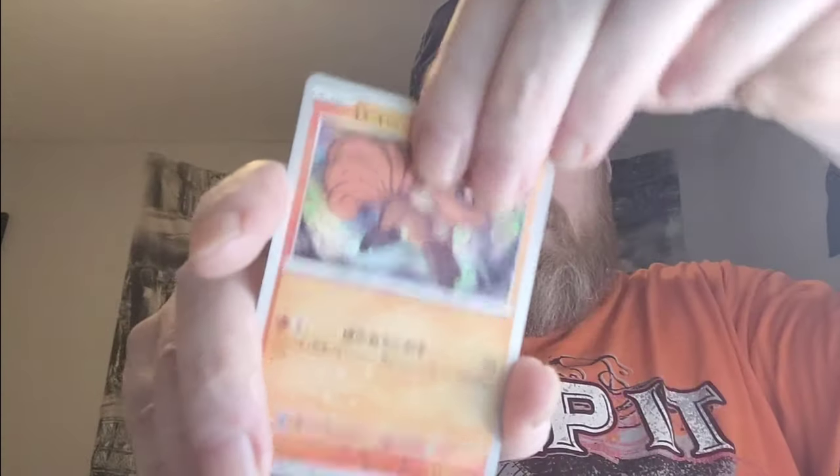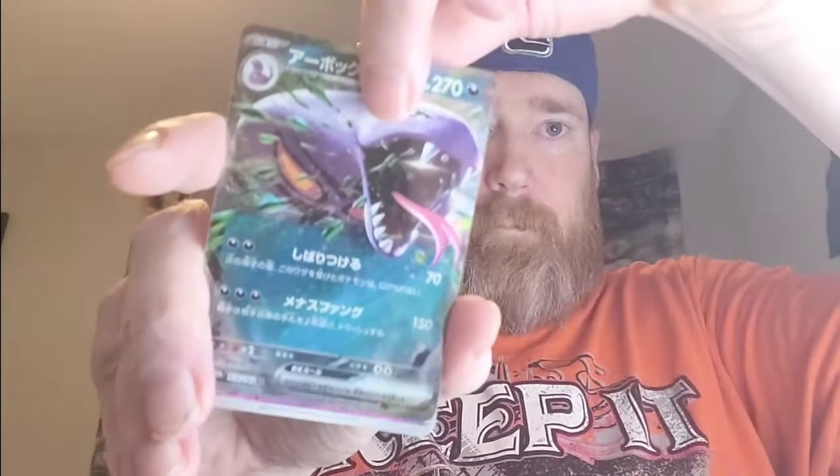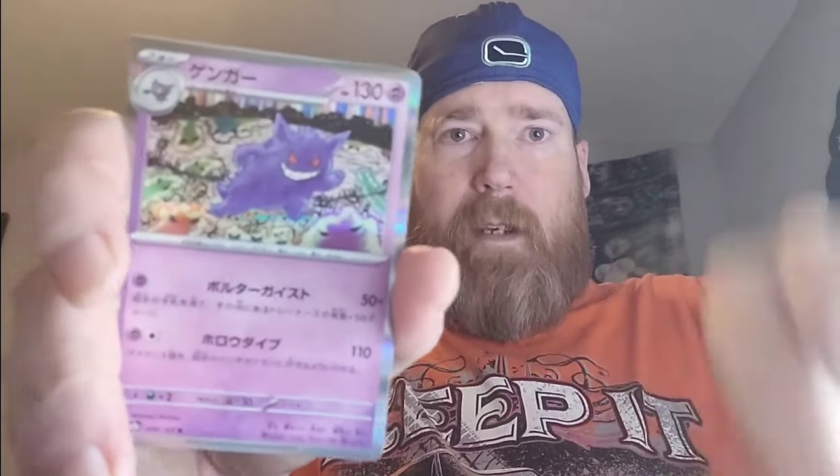This is the worst box I've ever opened of 151. Oregon, look at him — Persian non-Master Ball, into Arbok. The hits are now starting to flow. We need a sleeve for that. And we got another IR — the Caterpie IR, and the Gengar. It's starting to look a little better.